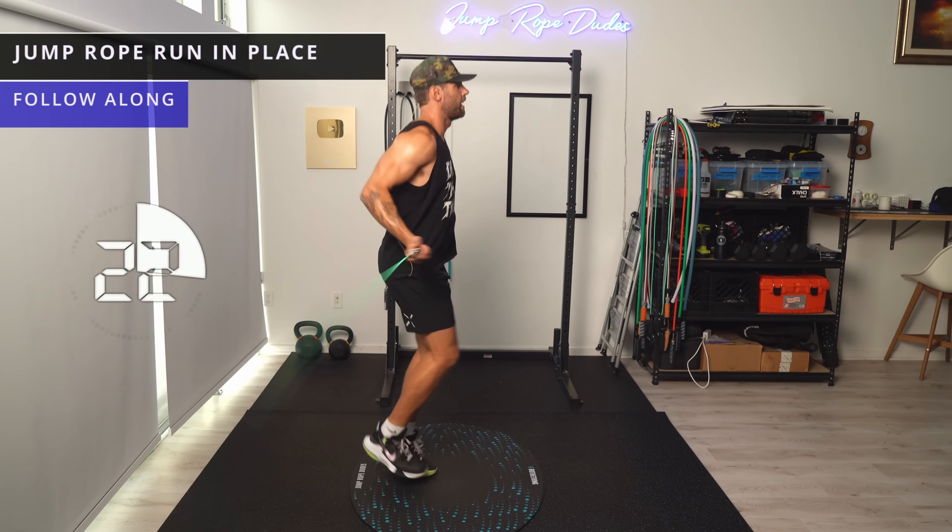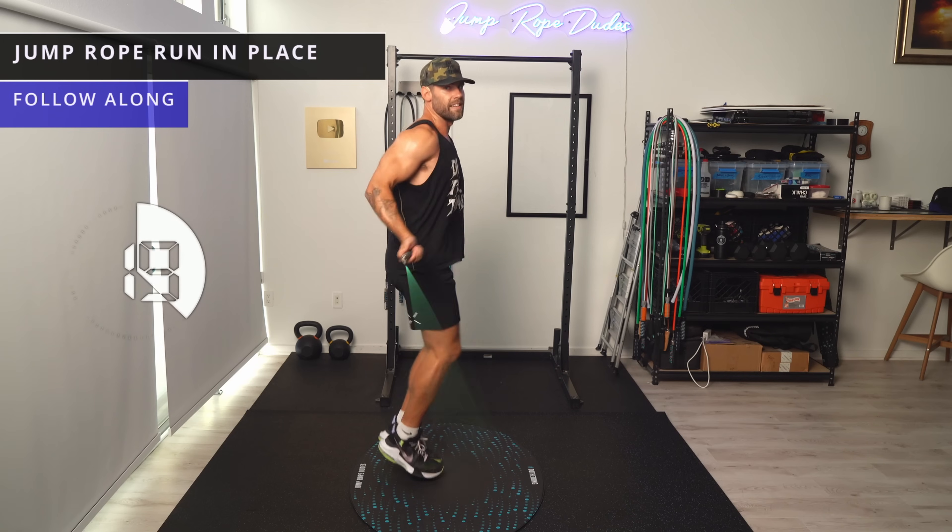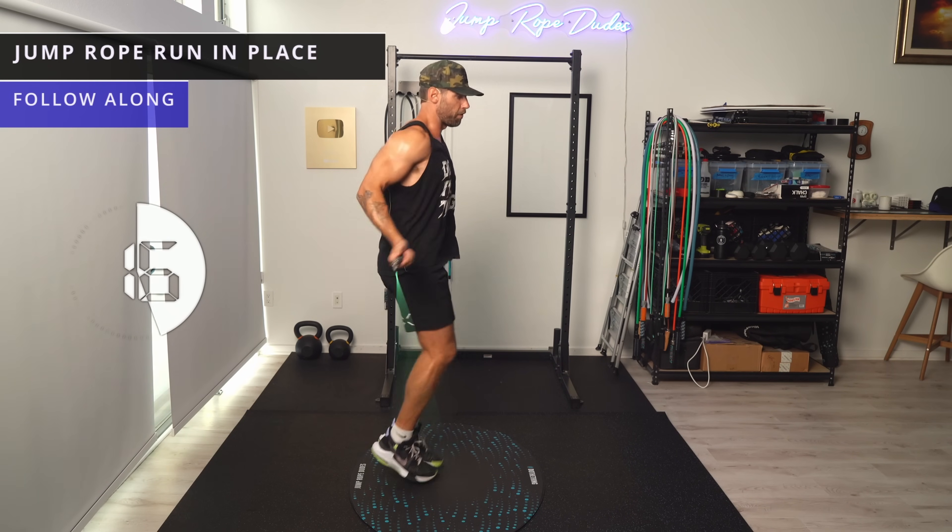Keep that core nice and flexed. See on my feet — not coming that high. This isn't high knees, just sprinting in place.